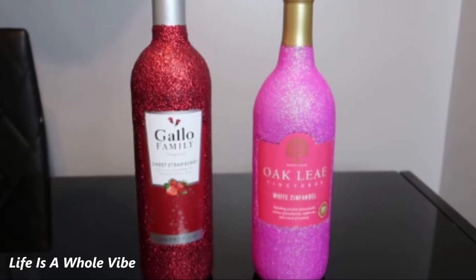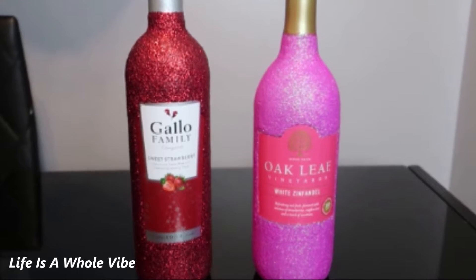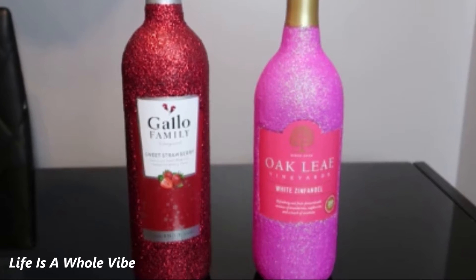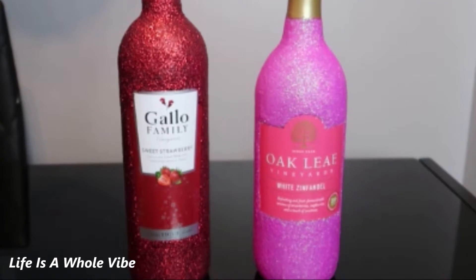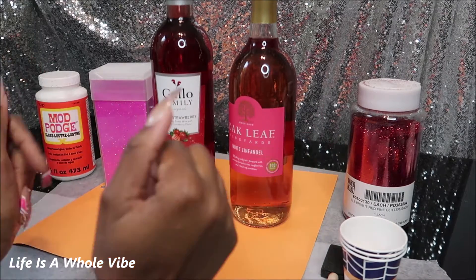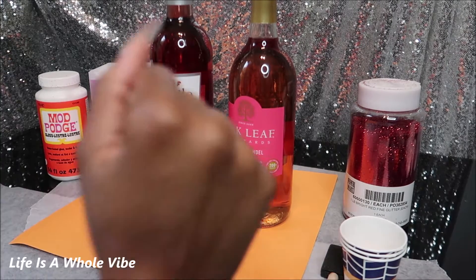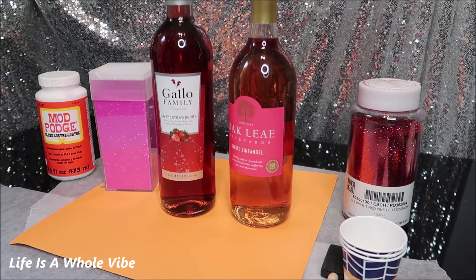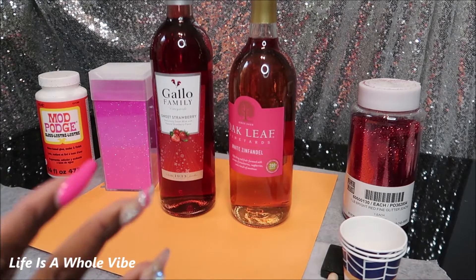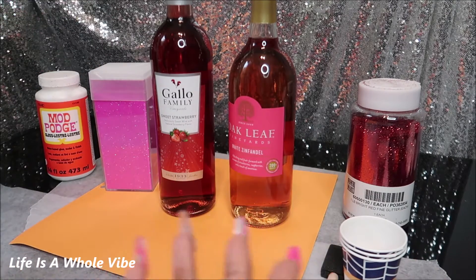Hey YouTube, if you'd like to see how I added the pink and the red glitter to these two wine bottles that will make perfect gifts for birthdays, just thinking of you, or weddings, keep watching this video. Today this video is going to be about wine bottles. I'm going to use glitter on them to make them very sparkly, fabulous, and cute. They're going to be gifts for people. I don't drink wine, but I know people who like wine, so it works out.